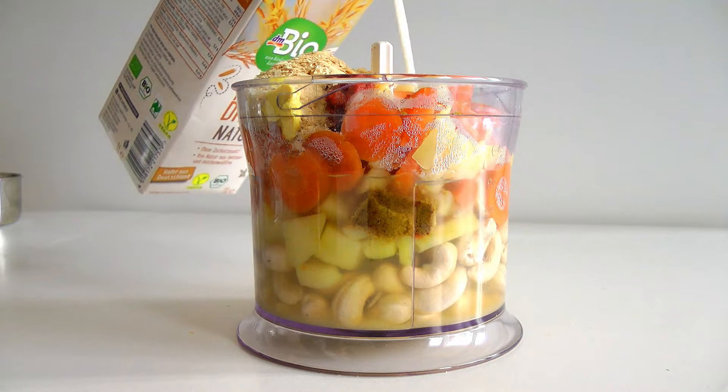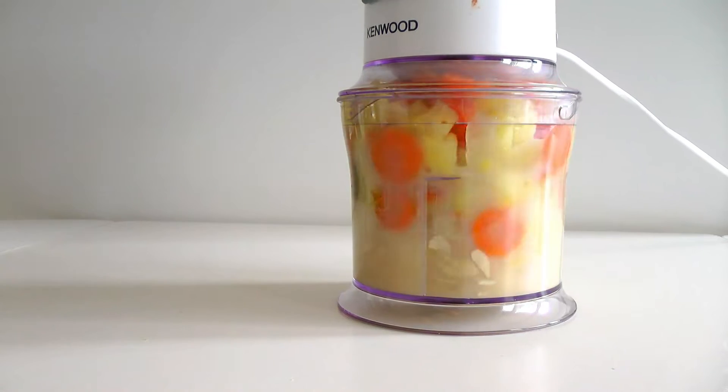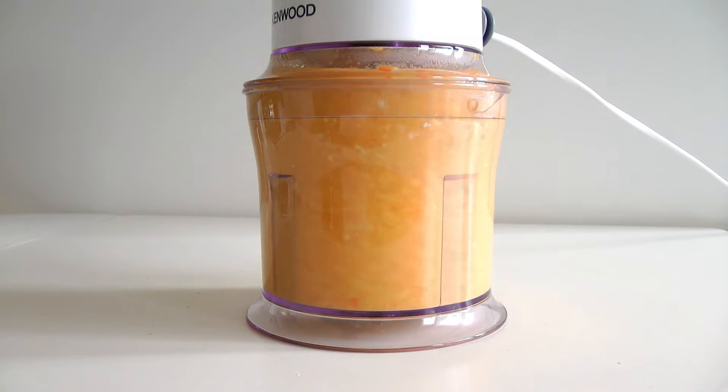Add just a little bit of plant milk and some lemon juice, then blend it all up until you get the cheesiest, most flavorful cheese sauce that has ever lived.